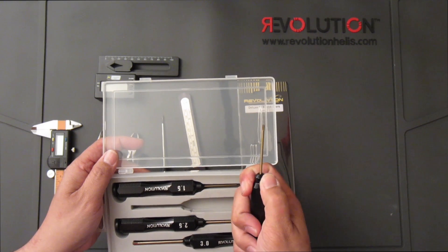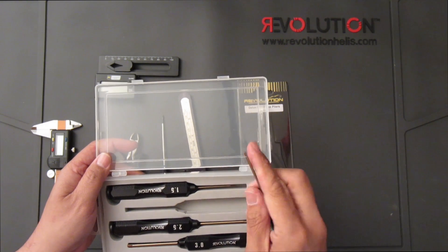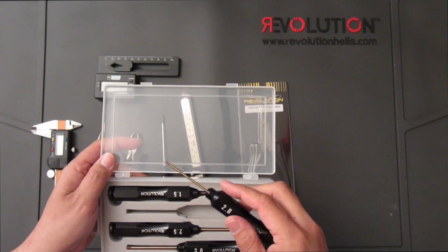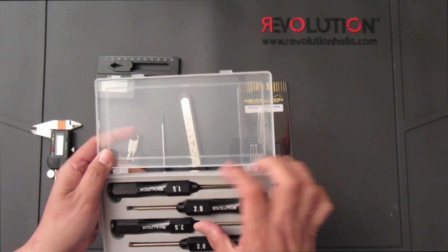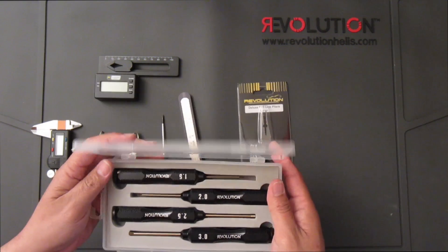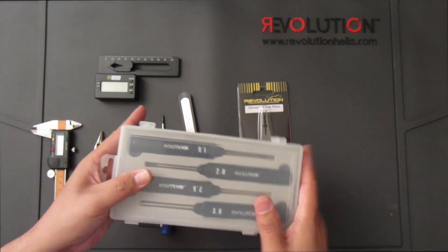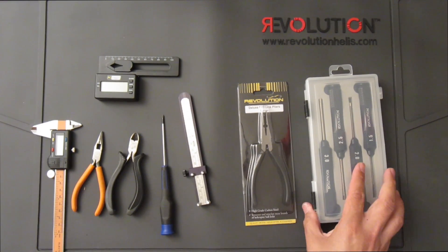It also has replaceable tips, so if you ever wear out the tips — which have been working great for me so far — you can order and just replace them. This is a very good investment as you will always use these tools for typical maintenance and repair of the helicopter.